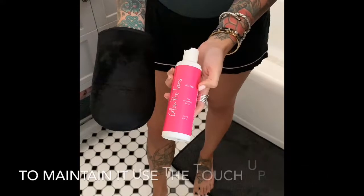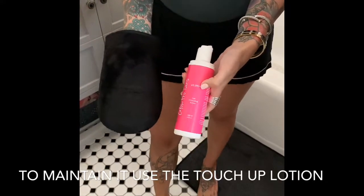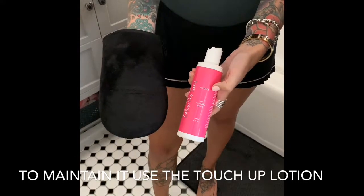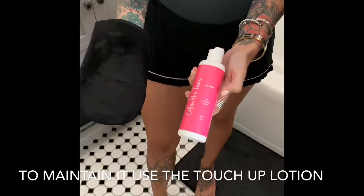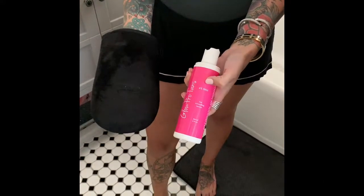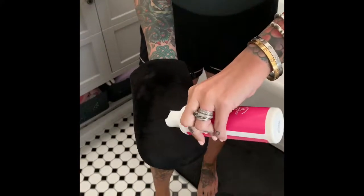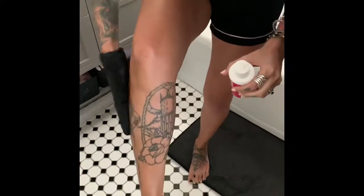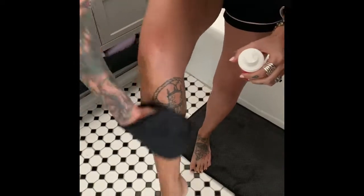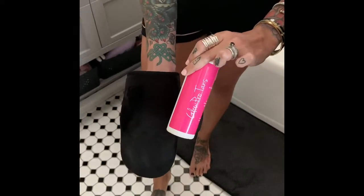Another product I love and highly recommend is the tan extending lotion. About a week into your tan, if you see that it's fading — which it will, and it will fade evenly — you can always extend the tan using this lotion. This is a six percent, so it's even lighter and just as easy to apply. Squirt it on your mitt and go right over your tan wherever it's fading or if you want it a little bit darker. Again, wait two to three minutes before getting dressed and six hours before rinsing off.